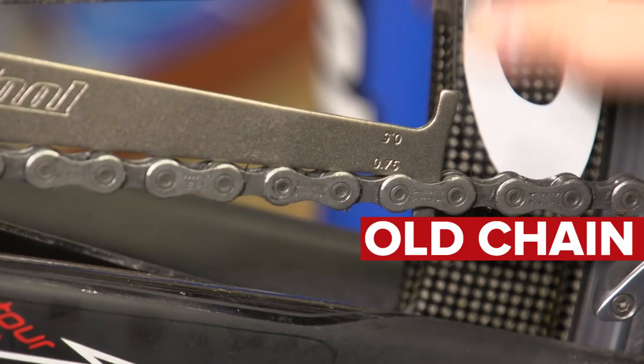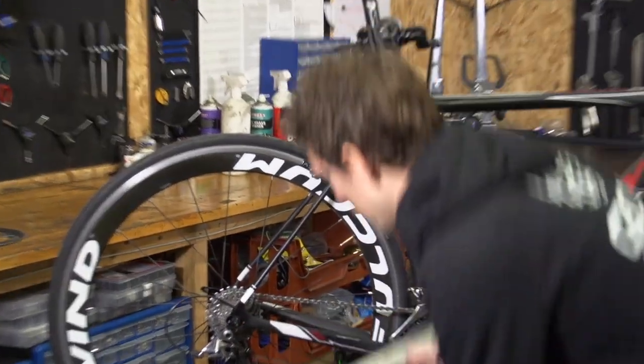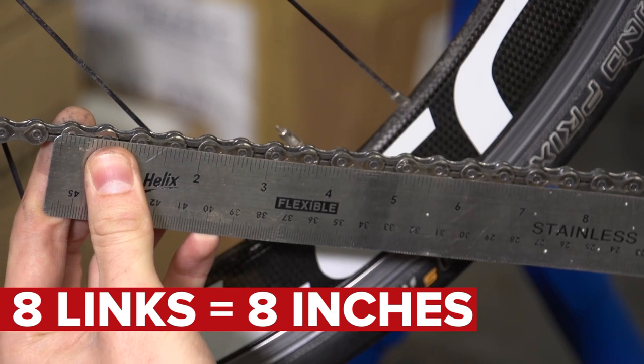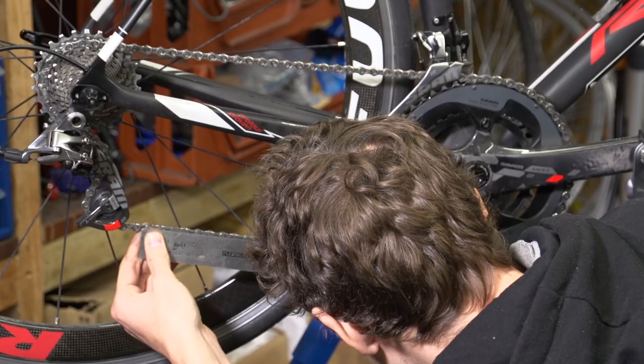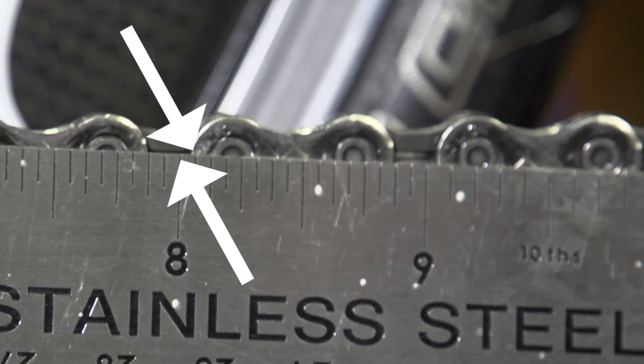Now if you don't have one of those specific tools, you can actually just measure the links instead. So eight complete links measure eight inches, and you can literally see the chain stretching over time, and if it starts getting to a tenth over eight then you need to start replacing it.